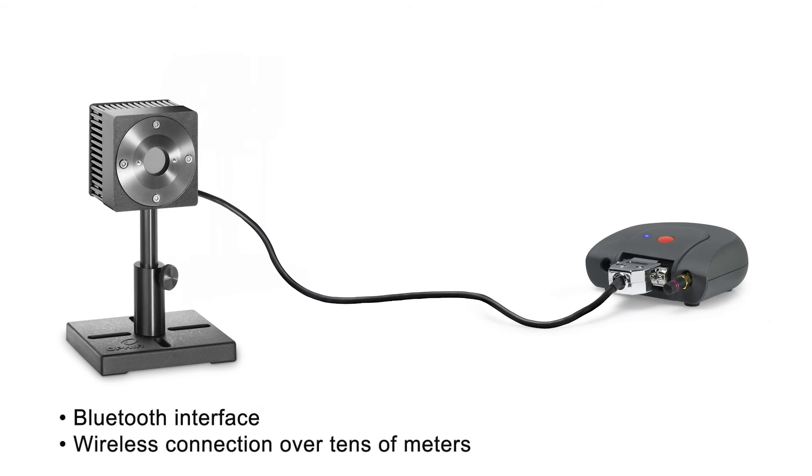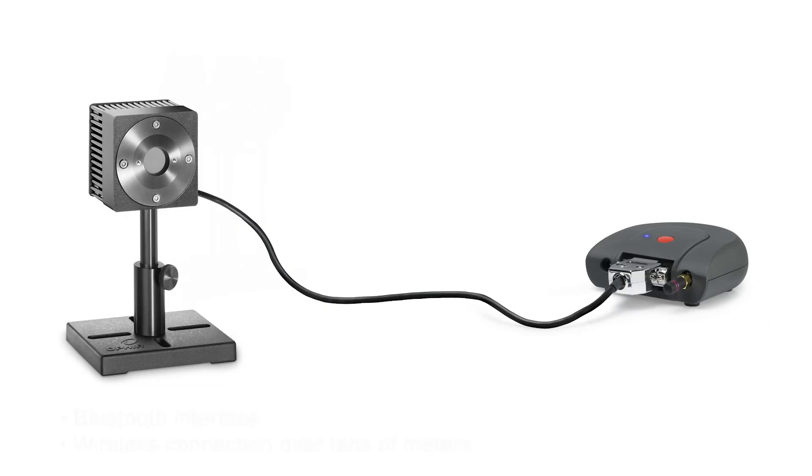The Quasar can connect to a PC over distances of up to tens of meters, depending, of course, on what's in between. So the PC can even be in a different room.